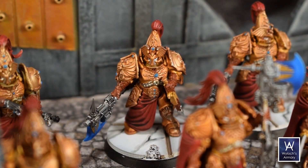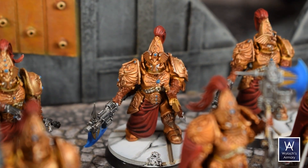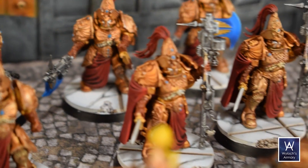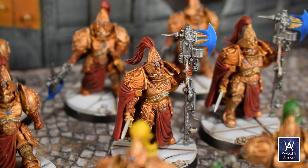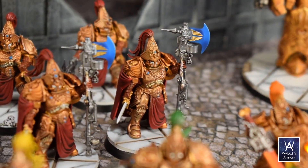Now I really just use them in battle reports for Grimdark Future. As you can see, I like to paint to tabletop standard — perfectly fine for me from two feet away. And on camera, after YouTube compression for a battle report, it's fine.